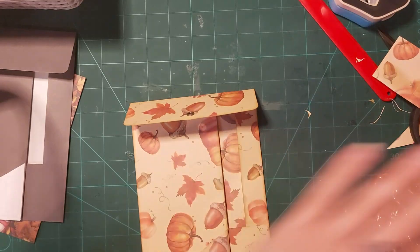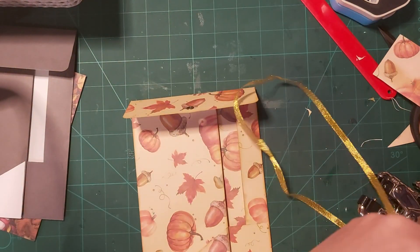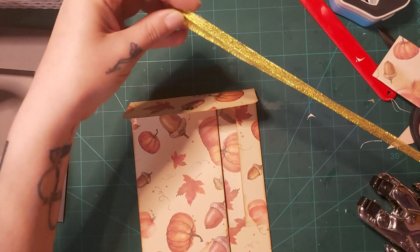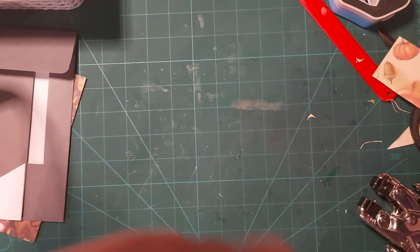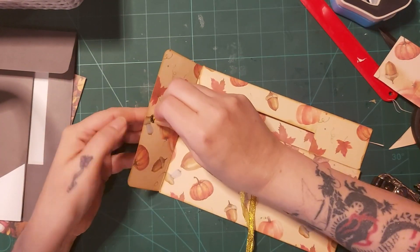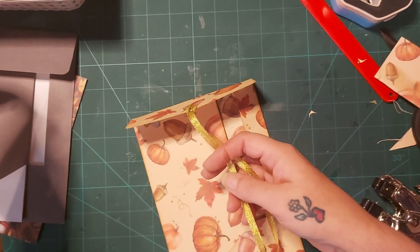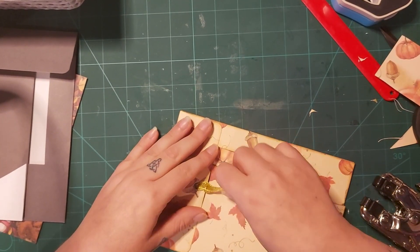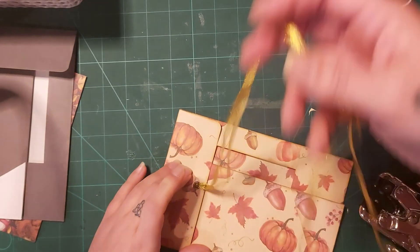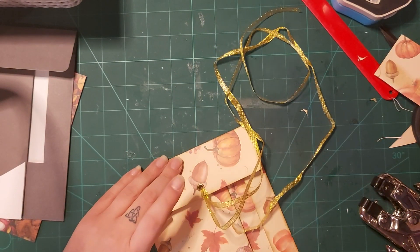I'm using this gorgeous ribbon with gold ribbon like this. Let me just check if it will work — nice. I'm going to put this through there and pull it. Oh, I think I've done it a little bit too tight — just ripped it, haven't I. I've just ripped it.